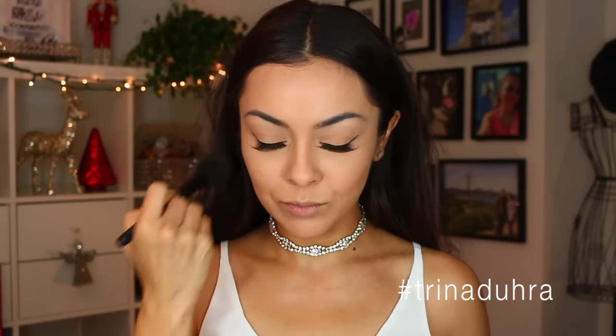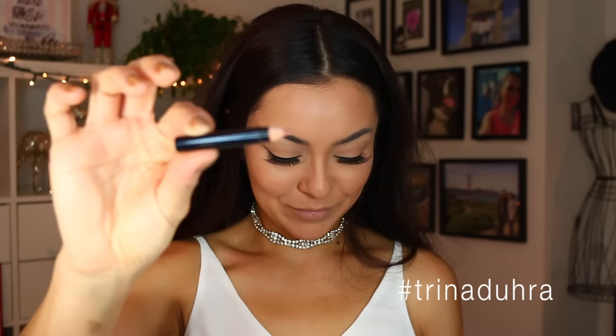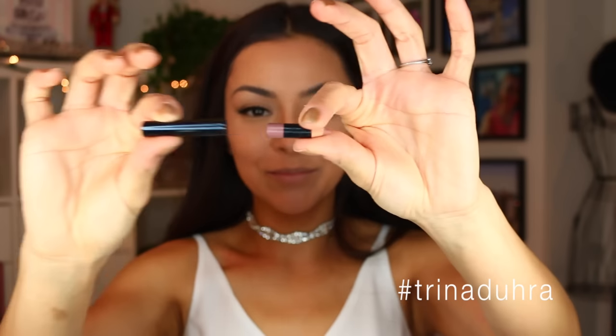After that we're going in with a Hula bronzer — get a little bit of that contour to define the cheeks and around the face. I'm going with this little kabuki brush to set it. To be honest, I don't think this does anything; I just really like the way it feels on my face — nice and soft.